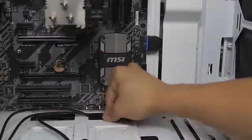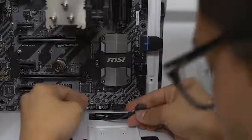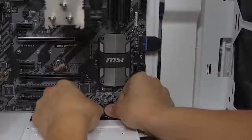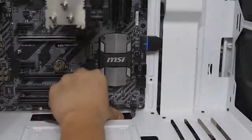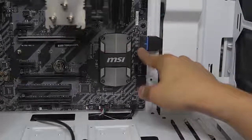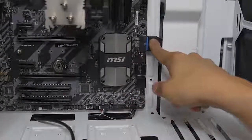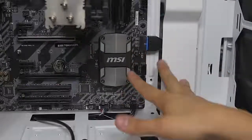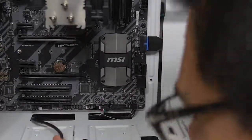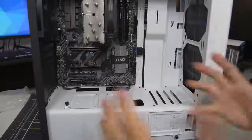Moving on to USB 2.0 — right next door. This is also keyed as I mentioned, and if one of these pins snaps off on any of these headers you're pretty screwed. Also by the way, for the USB 3.0 — if your motherboard has two of those ports, they're effectively identical, so it really doesn't matter which one you plug into, just whichever is more convenient. And then this is the HD audio. Front panel connectors are installed, ladies and gentlemen.